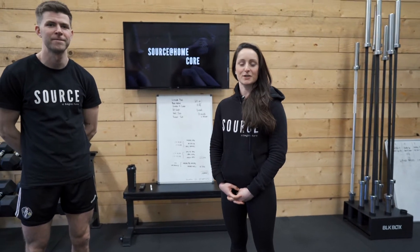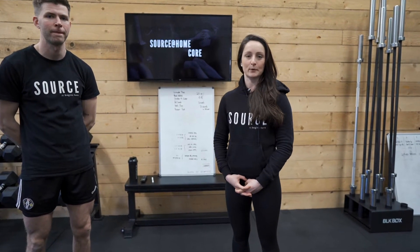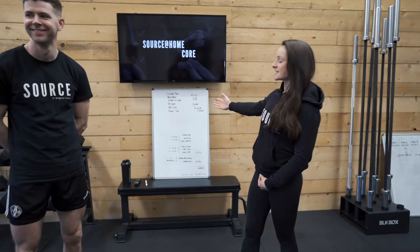Hello guys, welcome back to another Source at Home. Today we're going to work a little bit at the core with myself, Rachel and Aaron here, who is going to be doing the session. So this is what we're going to work on today.